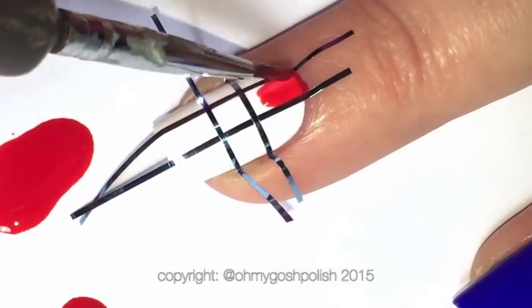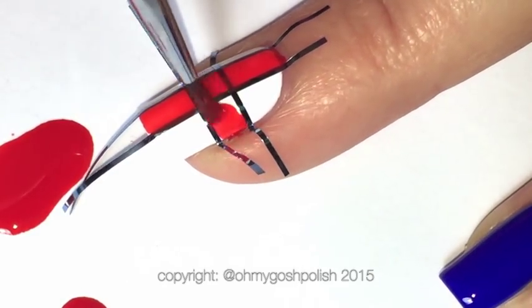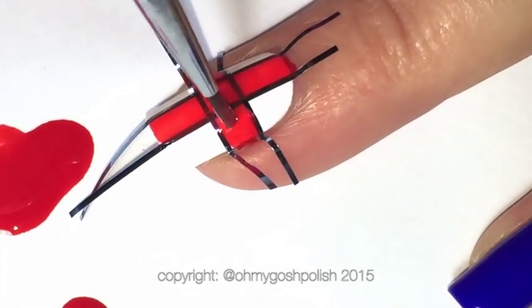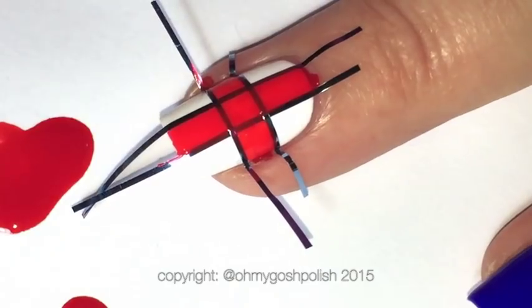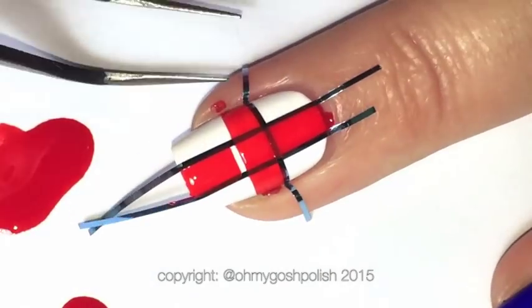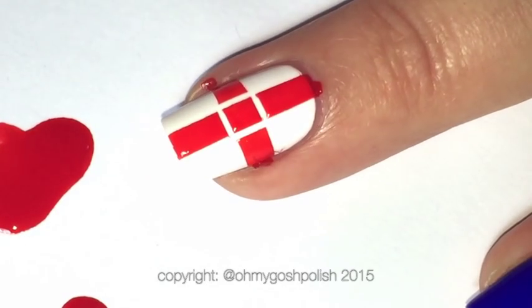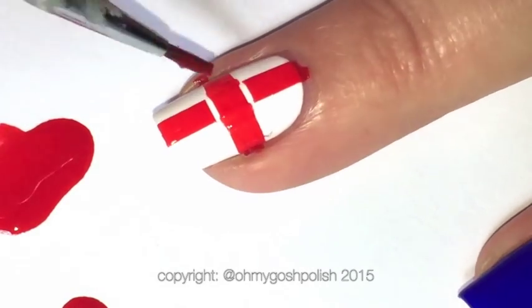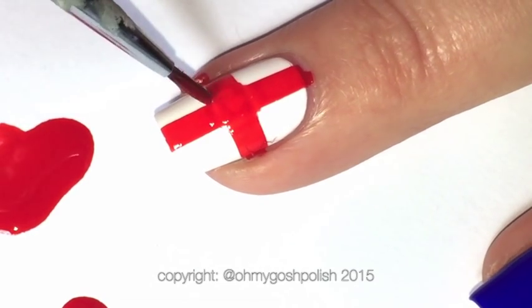Then we're going to come in with a small detail brush — it's a medium-small detail brush I bought from the Winstonia store — and we're going to paint Cabin Fever by Sea Siren Cosmetics in between all of those nail striping tapes. Remember to take the tape off as soon as you've finished painting; don't wait for it to dry at all. You'll notice that there are gaps which we're just going to fill in with the polish.